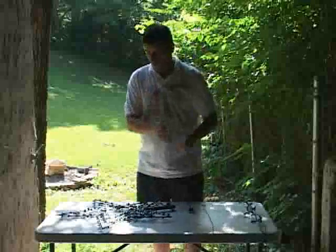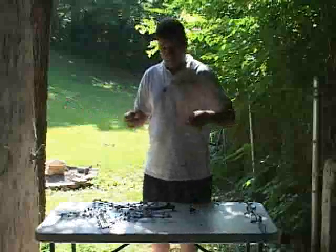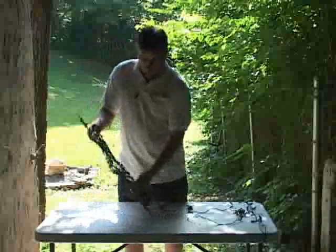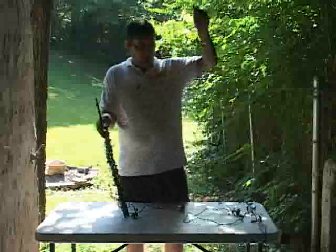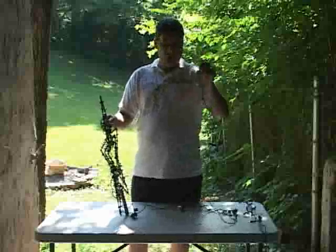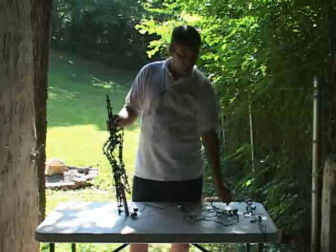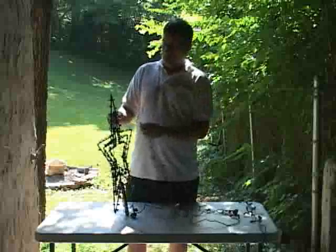We got that half done. Do the same thing on the other half — just make sure you got your first bulb on the end of your string. These don't have a male and female plug; it's just got a male plug and it ends with the bulb.